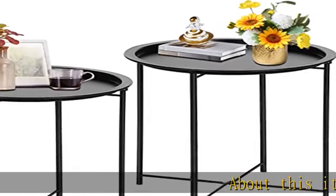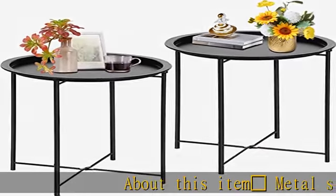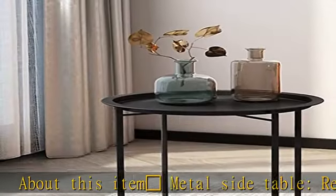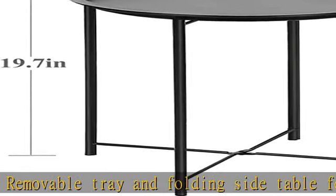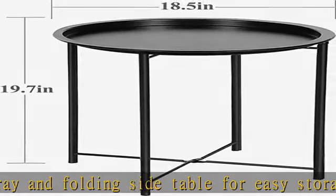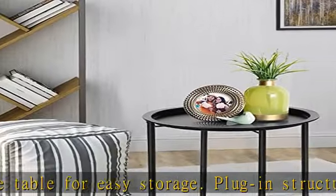Jack-o-lantern metal side table features a removable tray and folding design for easy storage. The plug-in structure of the tray and stands requires no screws or tools for assembly. This multifunctional side table serves as a small round side end table and sofa table.